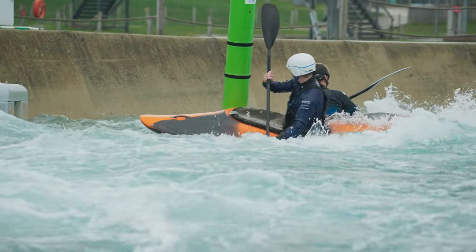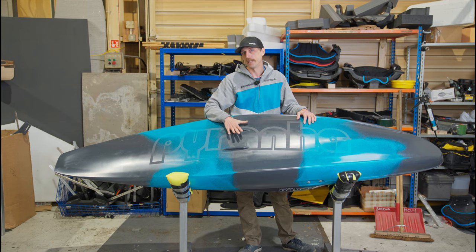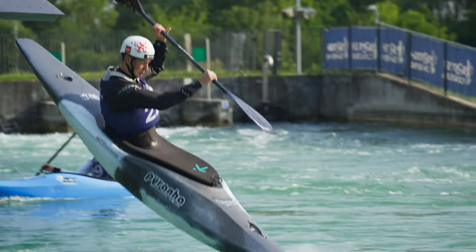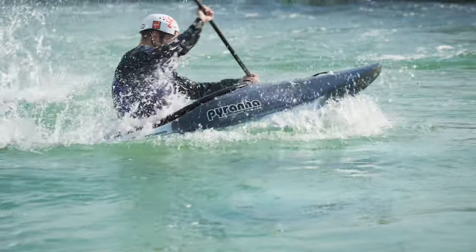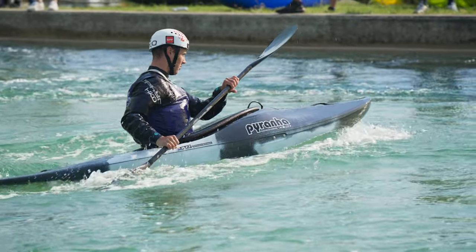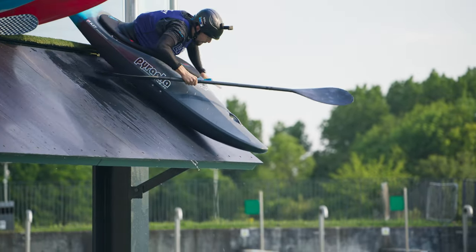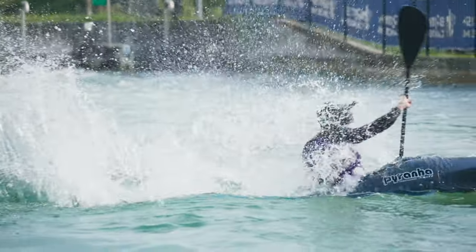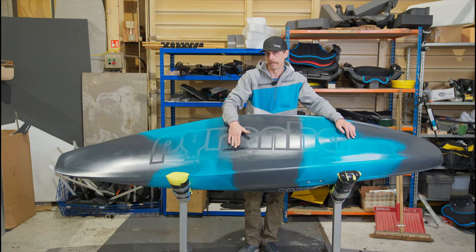Underneath the boat you may notice we've got some fins — these are an option on the boat, so you can have them with or without, though almost everybody that's bought the boat for racing this season has got them with fins. They're here for a couple of reasons: initially for the ramp, they generate a little bit of extra tail rocker so you can lean back longer and lift the nose higher. They're also giving you way less skin friction on the ramp — you end up sliding down essentially on three points of contact, so you're a lot quicker moving forwards off the ramp, and you can also land a lot drier because of the fins.